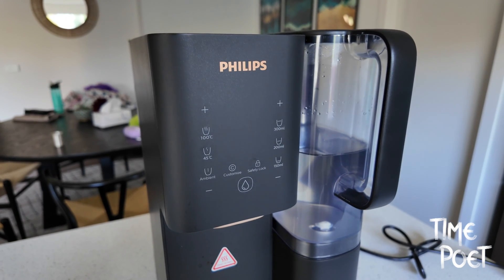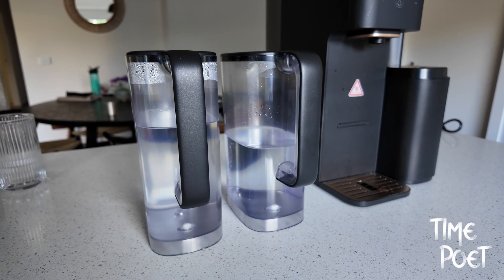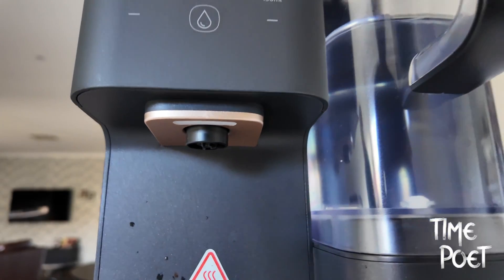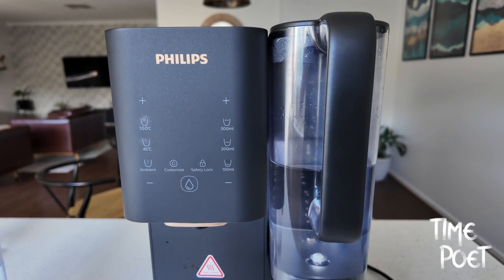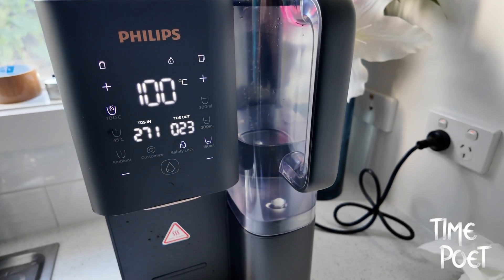Philips also understands the importance of adaptability in design. The Aquaporin's modular design, along with the two included jugs, caters to various needs and preferences. Whether it's for a single cup or a full jug, the purifier adapts effortlessly. Plus, with preset options and customization possibilities, you have complete control over your water purification process.